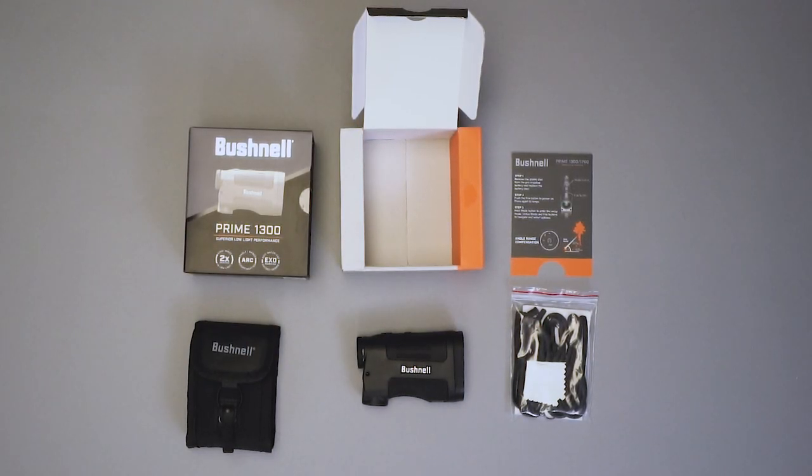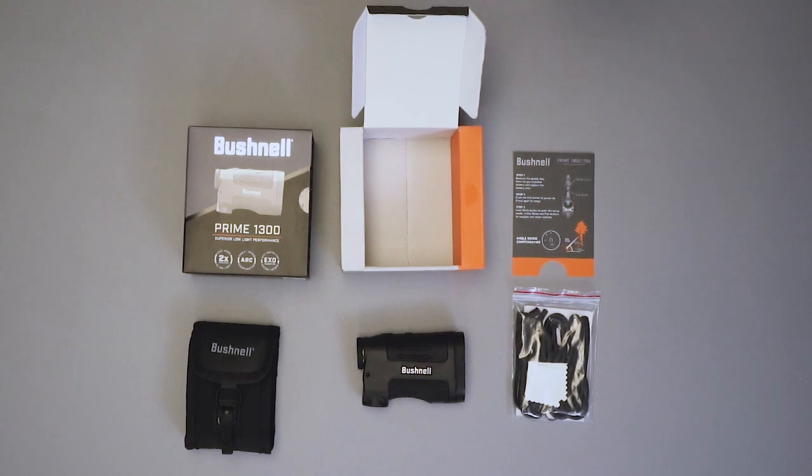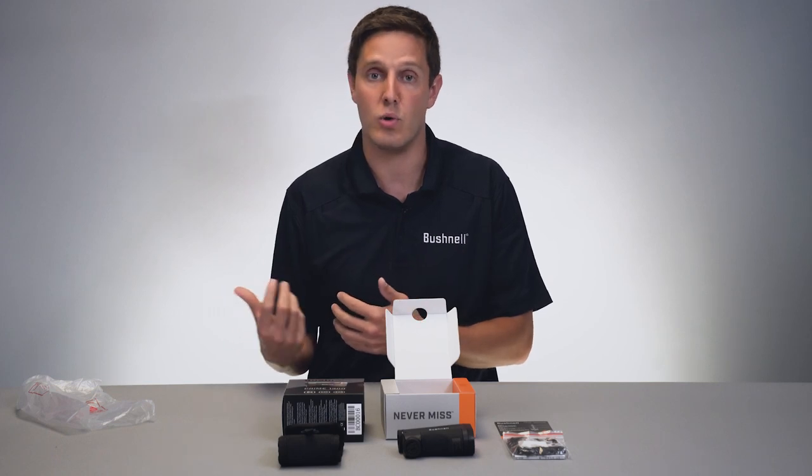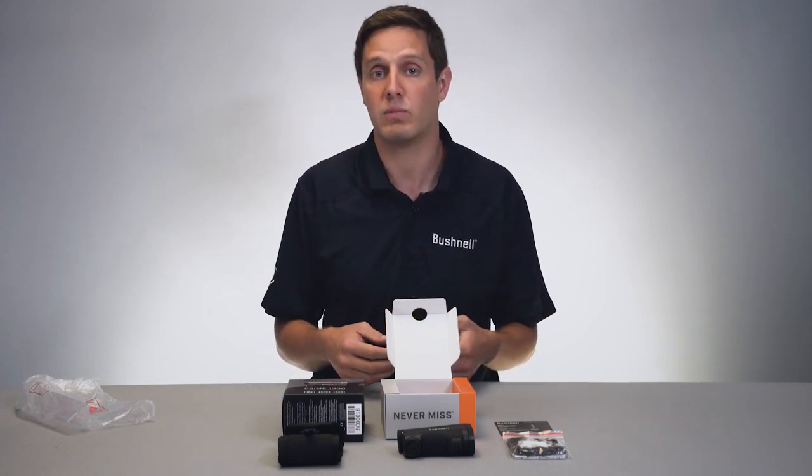It's also 2x brighter than the competition. It's got a 40% larger objective lens that lets more light in and through, so that you can have more time lazing targets.